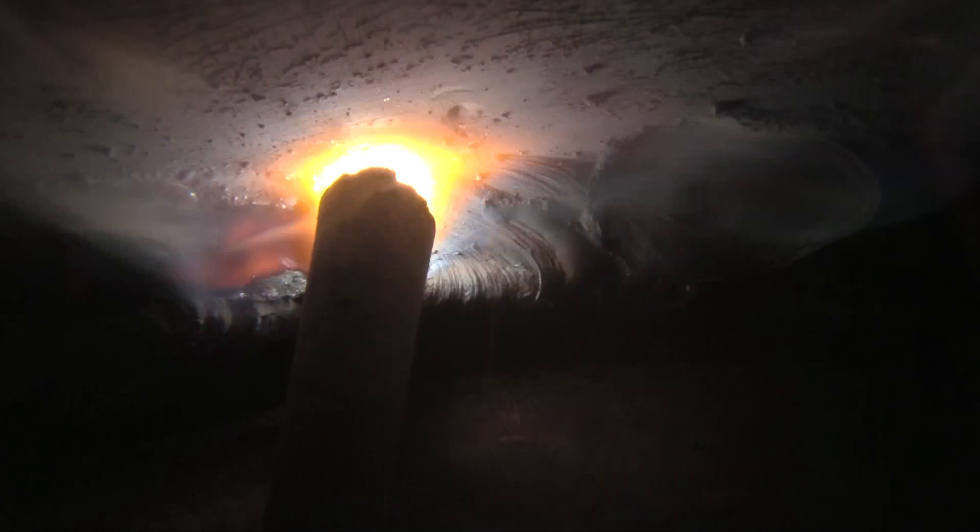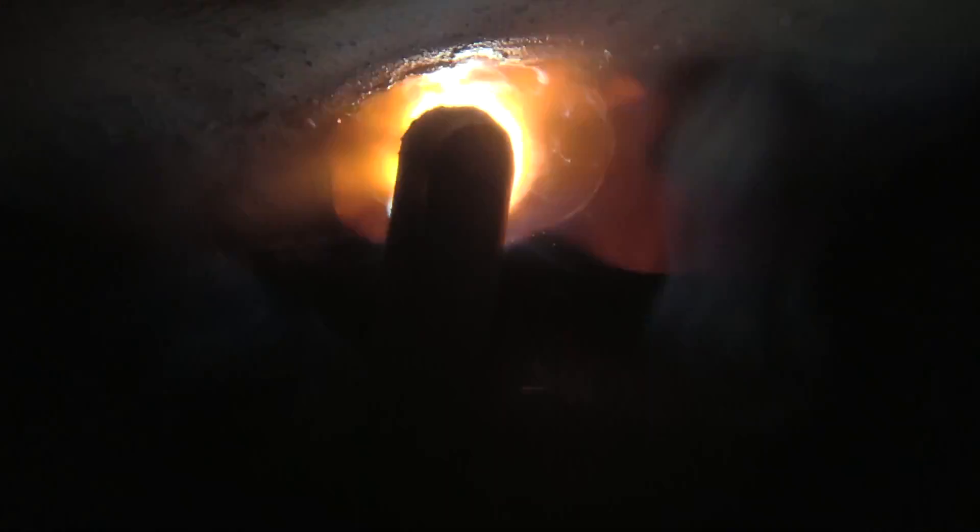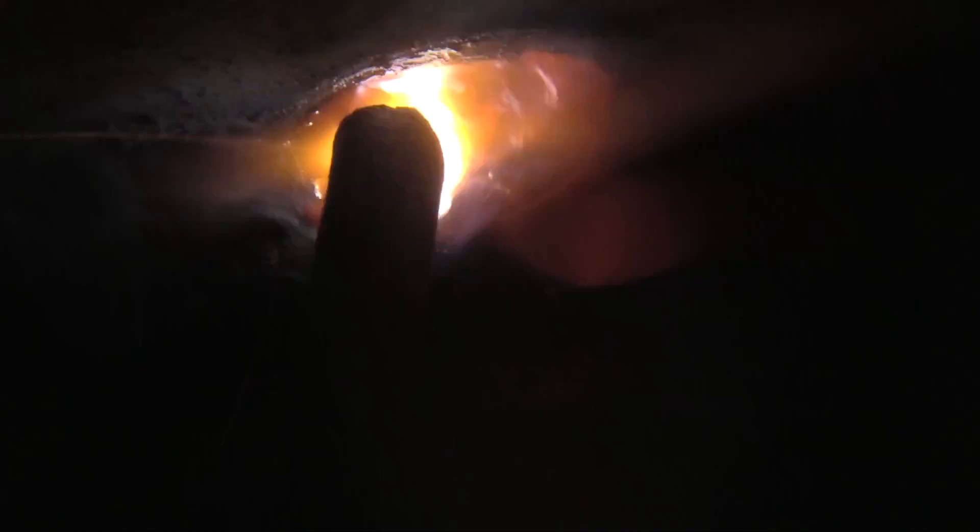You want to really keep an eye on the edge of the bead — that top edge — to prevent undercut. Go slow enough, keep your arc close enough to prevent undercut. Here's one last restart: right into that crater, and then travel speed again is fairly slow, slow enough to fill that little valley and to prevent any undercut.